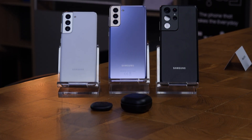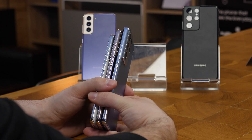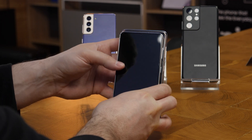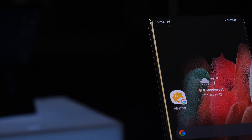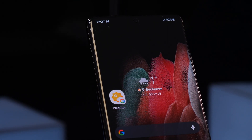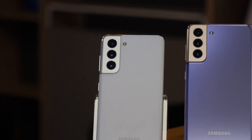The S21 is going to have a 6.2 inch display, the S21 Plus a 6.7 inch display and the S21 Ultra a 6.7 inch display but more curved than the others. It's going to keep the similar curvature of the Note Ultra series, but the S21 and S20 are a different breed because there are some differences in specifications, resolutions and also battery.